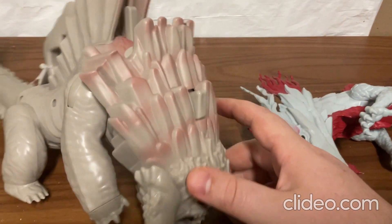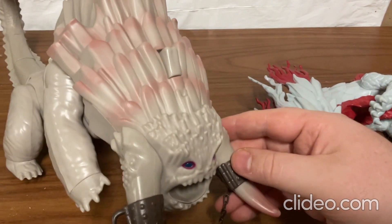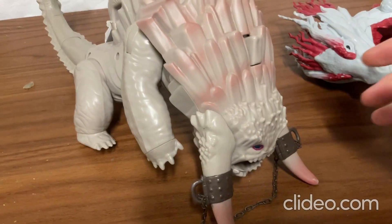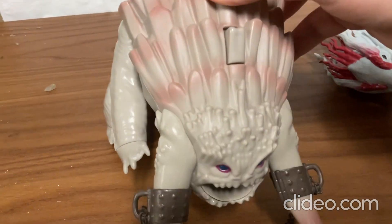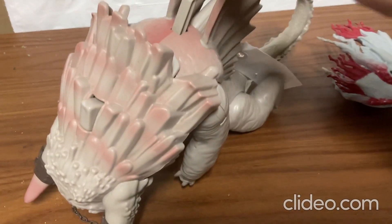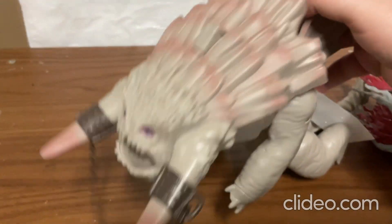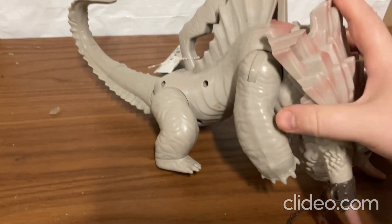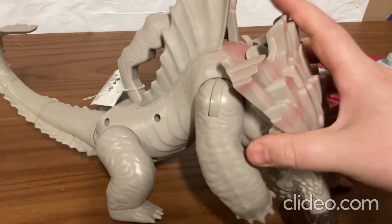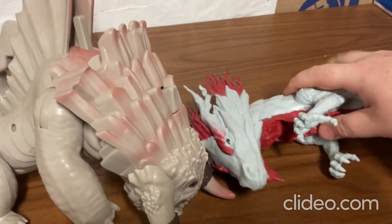And then there's this other dragon toy. This character is from the movie How to Train Your Dragon, and this is one of the dragons that's in the movie. This toy can do many different things, so I'll be showing you what this one can do, and of course this one also, but this one mostly.